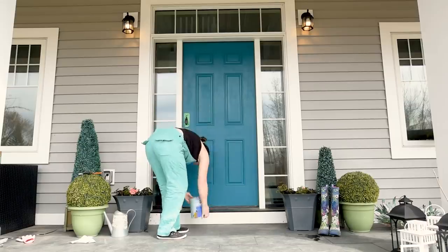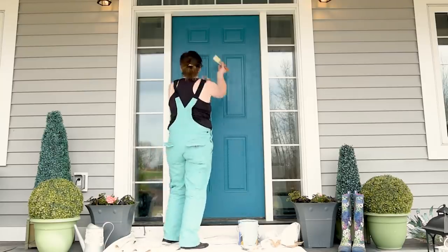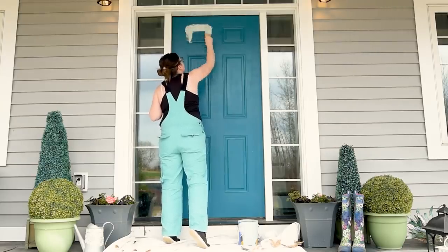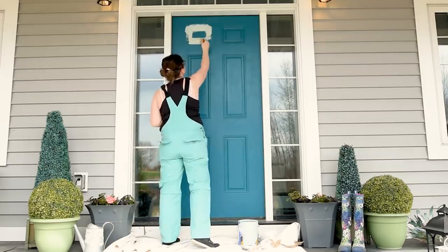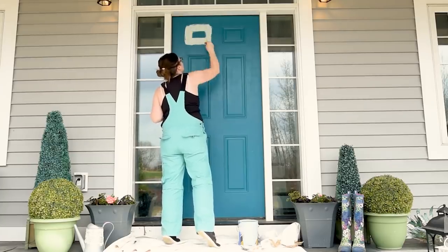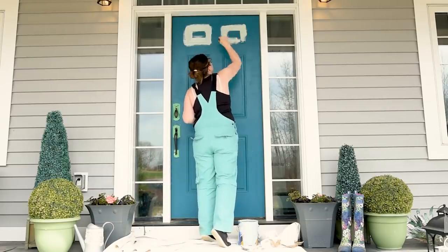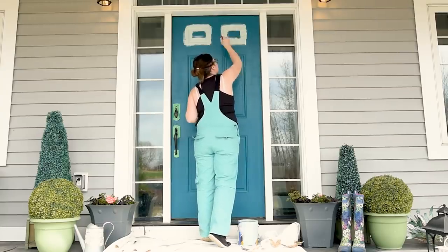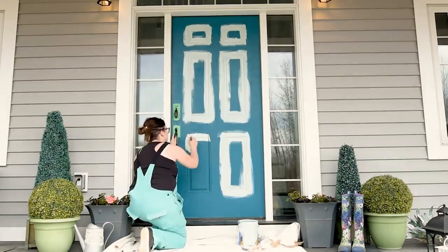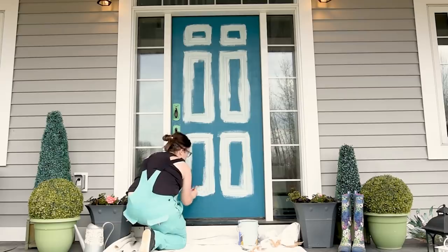I finally put a drop cloth down — my husband always bugs me because I don't usually — but we did just redo our porch flooring with slate tile last fall so I don't want to wreck that. When painting a door, I paint the trim areas and inset areas first using a brush. I found that using a foam roller outside causes the paint to dry faster and bubble up, so I'm using a regular two-inch wide brush with nice long strokes.